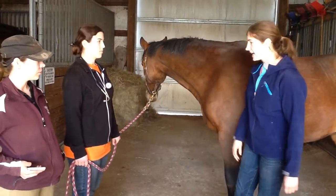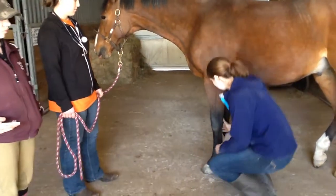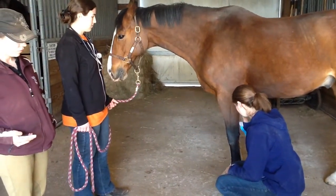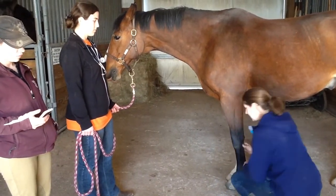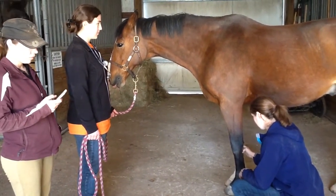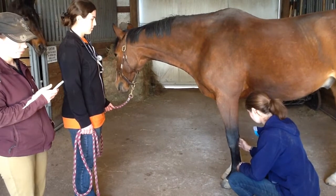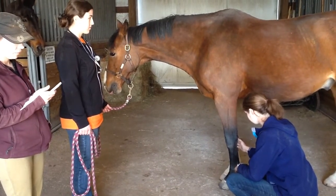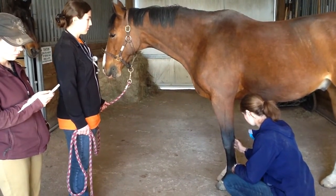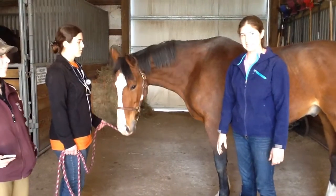I'm now going to check the pulse on the next spot, which is the radial artery — on the back inside of the knee. I run my hand down his leg and find the appropriate spot at the back of the knee, slightly to the inside. Again I felt nine beats, so that ends up being 36 beats per minute.